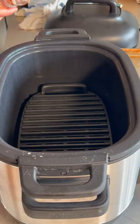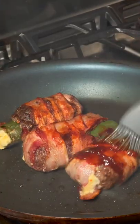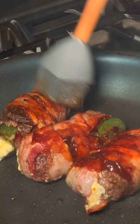Now we're going to wrap in bacon. We're going to air fry at 380 for 25 minutes, and we're ready for the next step. Now we just crisp up and then brush with barbecue sauce like this.